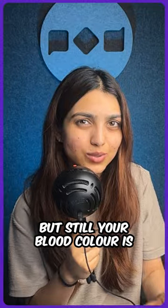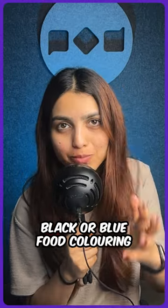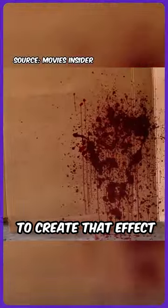But even now, your blood colour is not the red shade that we want. And here is what the secret ingredient is — you add small amounts of black or blue food colouring to give it the perfect red. And in case you want the effects that you see in a Tarantino film, you can actually use pistons and cylinders with the right amount of pressure to create that effect.